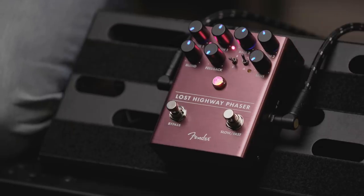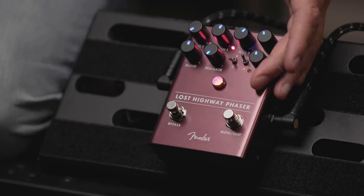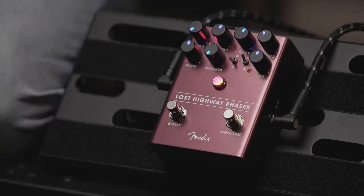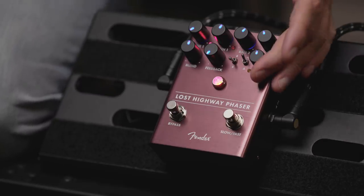The dynamic sensitivity feature is showing up on a bunch of our modulation pedals and it's really fun. It just lets the pedal go from being slow to being fast depending on your playing dynamics. Oh, very cool.